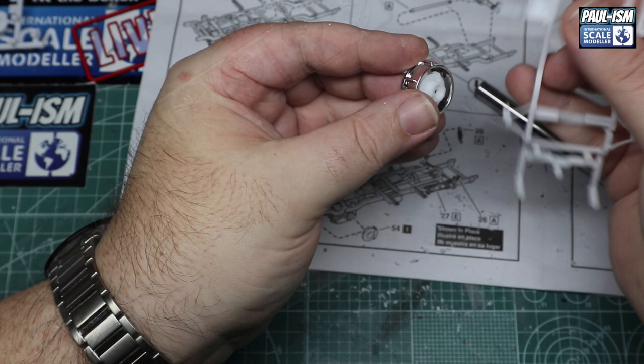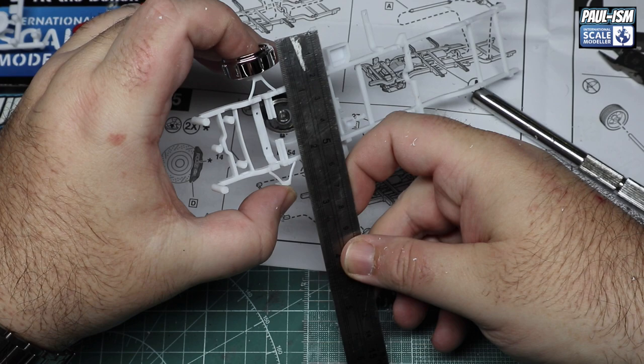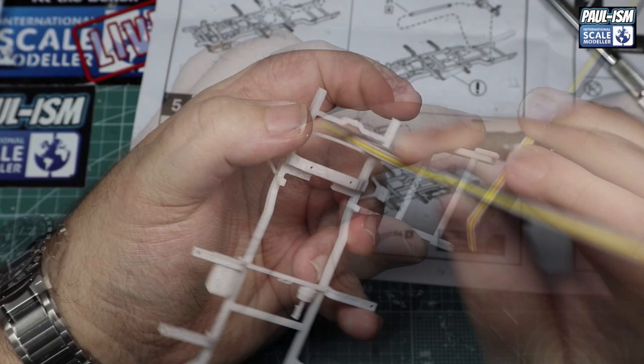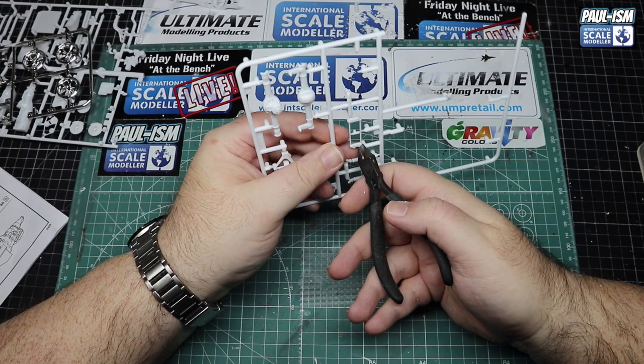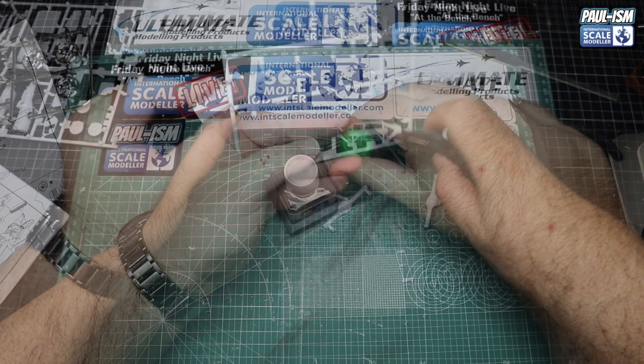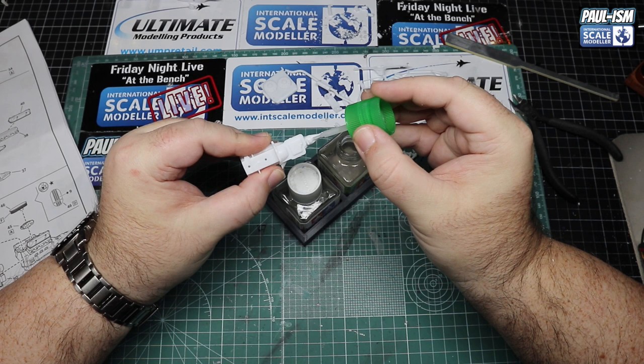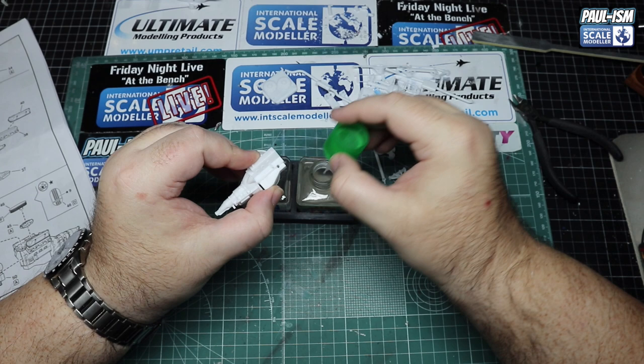We start with the obligatory cutting of parts — cutting off all the chassis, running gear, suspension, and interior parts, getting them all cleaned up and ready for primer and paint. We've got a different set of wheels for this — some Aoshima aftermarket wheels. Using a combination of Ultima thinny sticks, sponges, and buffers, we clean everything up. A few parts need gluing together, mainly the engine block, rear differential, and the radiator.